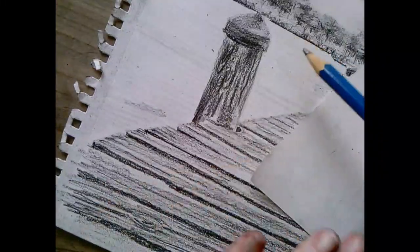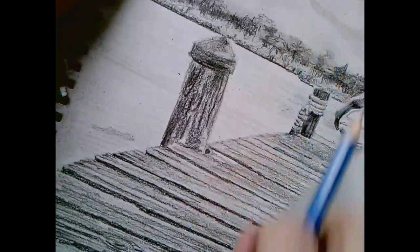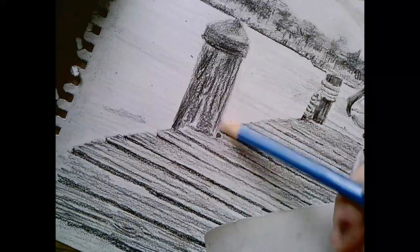I'm going to switch pencils. I feel like I just can't get dark enough with the 2B, but I'm tempted to use it in case that's all you're using. I want to show you that you can do this with just that pencil.